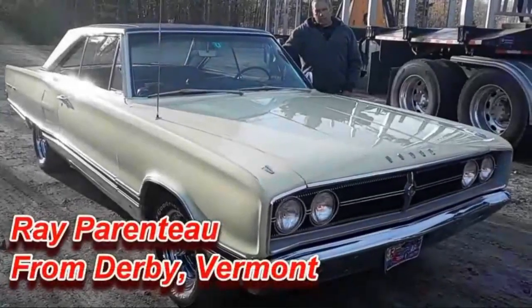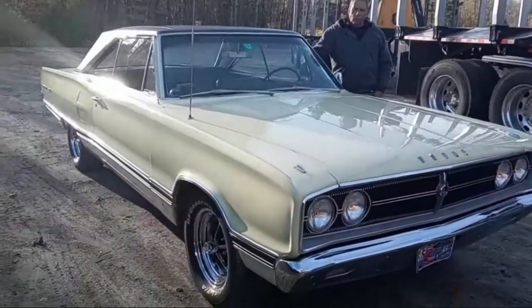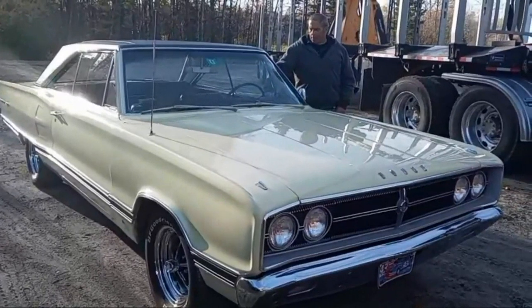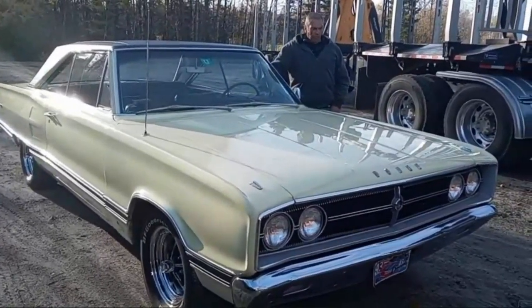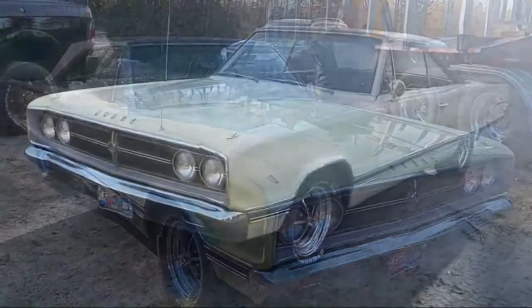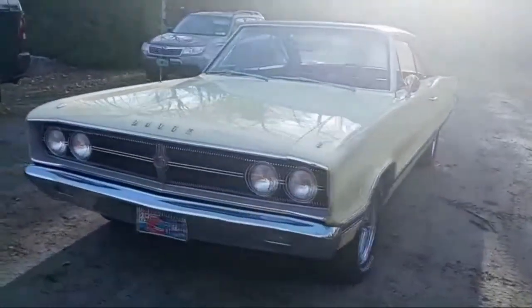I'm Ray Parenteau, Derby, Vermont. Here, I've got my '67 Dodge Coronet. I've owned this car basically a good portion of my life. I was 16 years old when I got this car. I'm 59 now. It had 16,780 original miles on it when I got it.